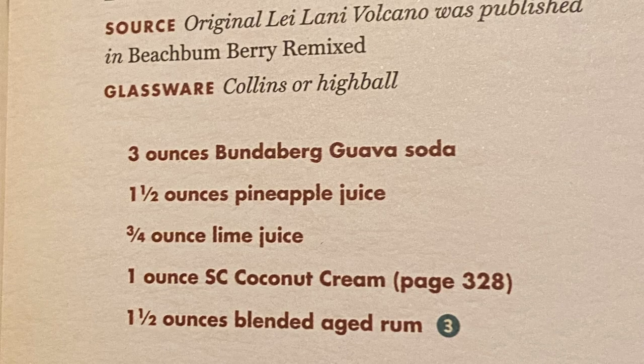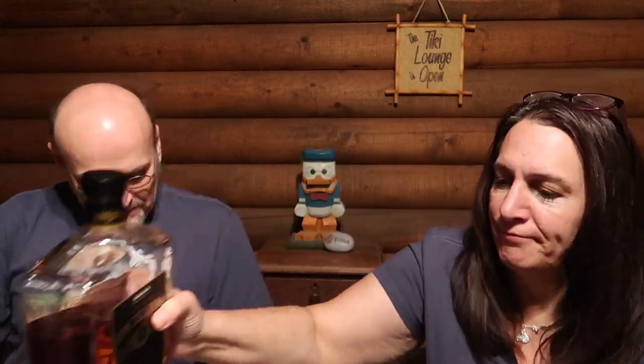Here's what goes in it: three ounces of guava soda, one and a half ounces pineapple juice, three-quarter ounces lime juice, one ounce coconut cream, and one and a half ounces blended aged rum — we're still using our ginormous bottle from Costco. We're using spiced rum; they're probably asking for a different kind but that's what we've got. They say to garnish with an edible orchid — we don't have that, so we'll use a cool umbrella.